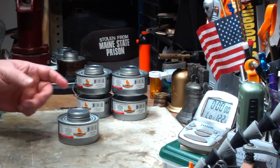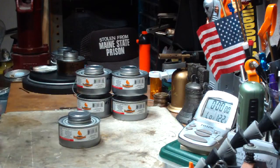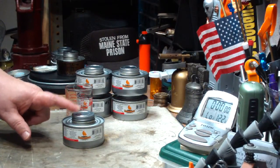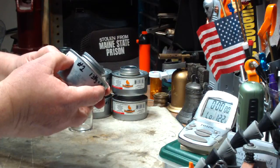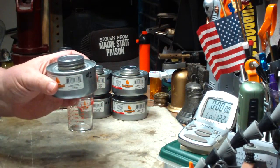So what I'm going to do today is a duration test on one of these. I'm going to just light it, put a timer on it, and see what comes up. The first thing I have to do, though, is find out how much fuel is actually in one of these canisters. On the can, it says that it's a two-hour canister — 2.8 ounces or 80 grams of fuel.